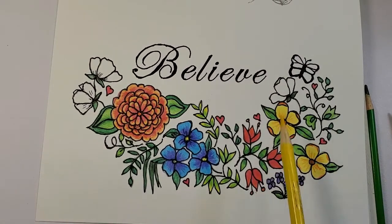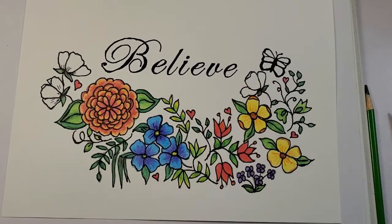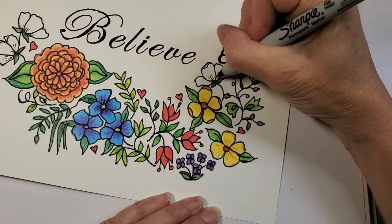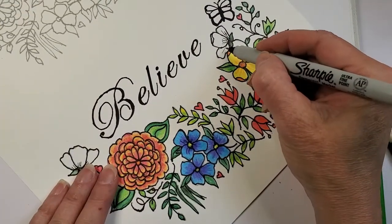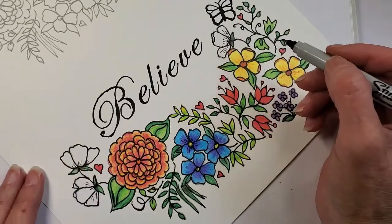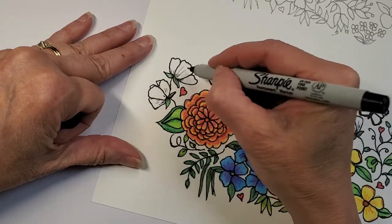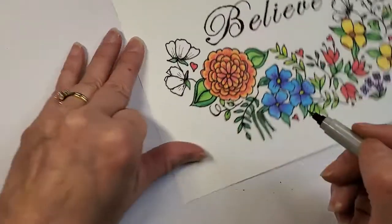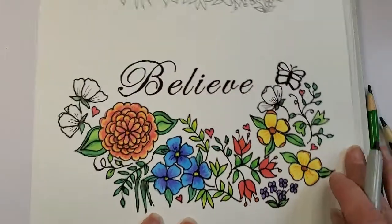I was trying to decide what to do for these flowers — I can see I put some lines there but not any there, so I'm going to add some now because it will show up in the colored pencil. If you draw it back toward yourself, you get some of those veins. I really like adding that detail. I love working with markers — outlining things and putting in those details too.